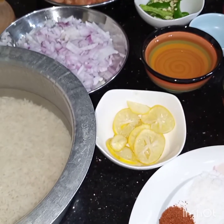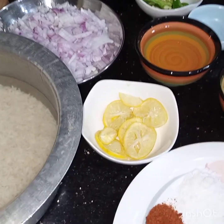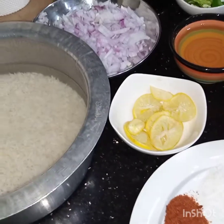Bismillahirrahmanirrahim, assalamu alaikum. Today I'm making chickpea masala biryani, or channa masala biryani, chola masala biryani — whatever you call it.